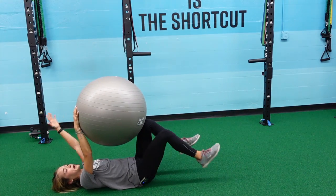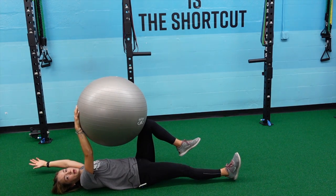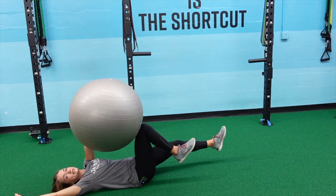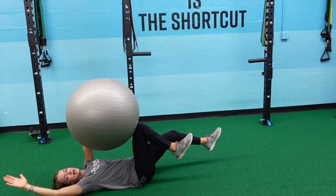We're going to go for about 10 to 15 reps on one side, and then we're going to work our brain and switch. So the opposite hand and leg are going to be compressing the ball, extending the opposite hand and opposite leg, keeping that back flat the entire time.